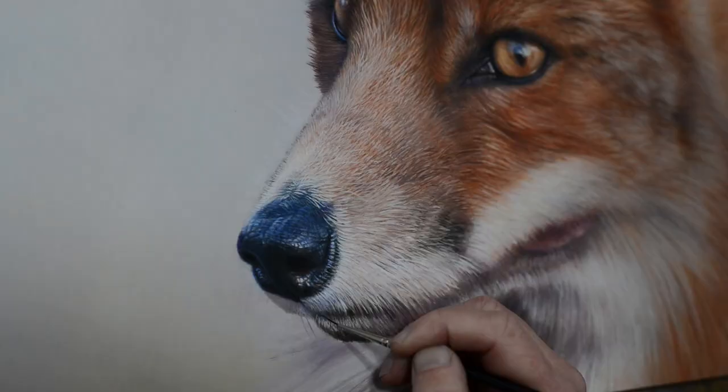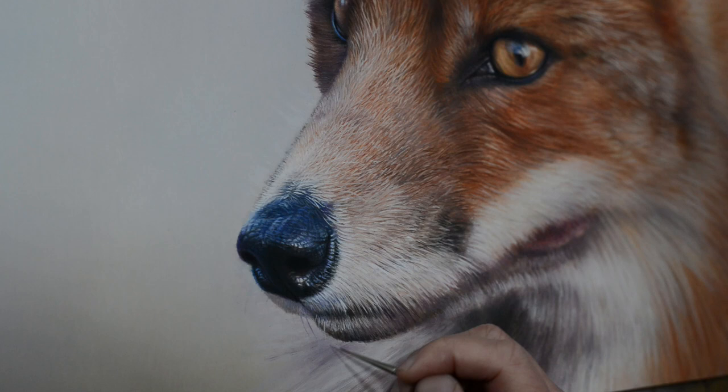I'm doing the same with the fur here — the hairs — just correcting myself but making sure that the lighter fur goes over the top.